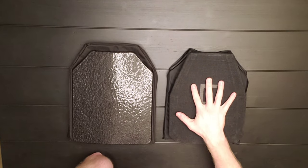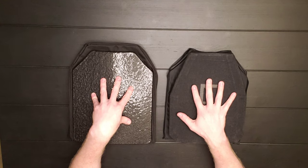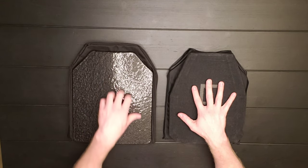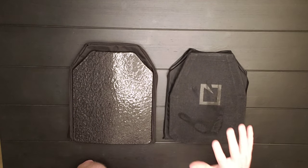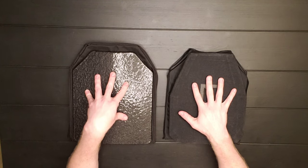I do have HESCO 210s, and then here from Tactical Scorpion Gear, these are AR500 steel plates with anti-spalling. So we've got ceramic here and we have AR500 steel.